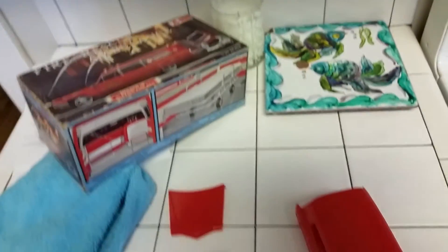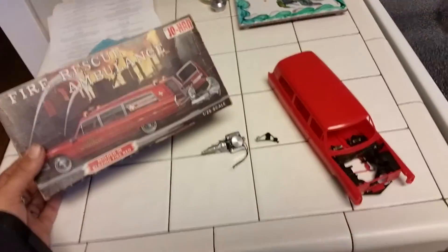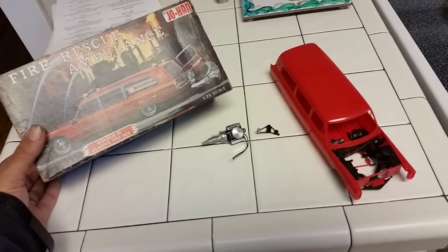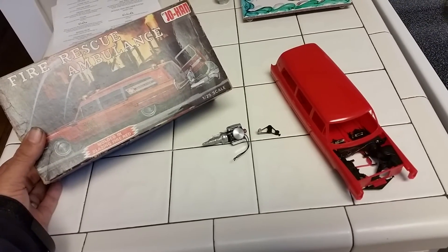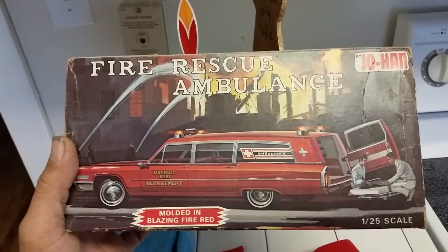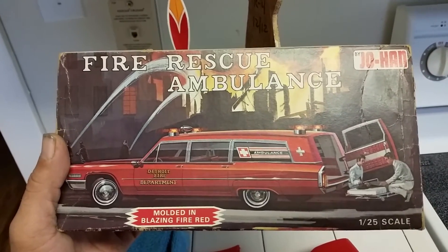That's it, guys. I'm really not sure where I'm going completely with it yet. I'm gonna make the best representation of my car and hopefully it'll come out good. I'm Little Joe from Back Bay Scale Customs — this is the Johan kit y'all have been asking me to build, and it's on like Donkey Kong. We'll see you later!